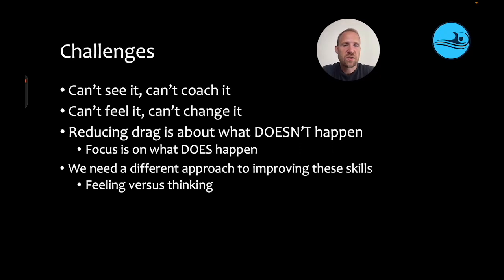What's the challenge in helping swimmers reduce drag when they're taking their breath? While there are some errors that are obviously problematic, sometimes there are subtle breathing mistakes that can make a big difference in terms of how much speed is lost. If you can't see those changes, you can't coach them, and if they can't feel those changes, they can't change them. Small errors in alignment caused by breathing can lead to big losses in speed.